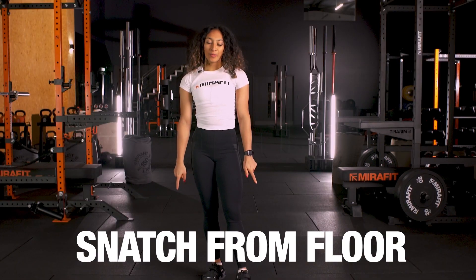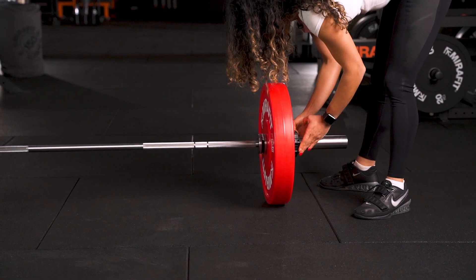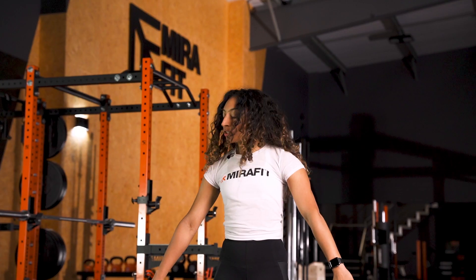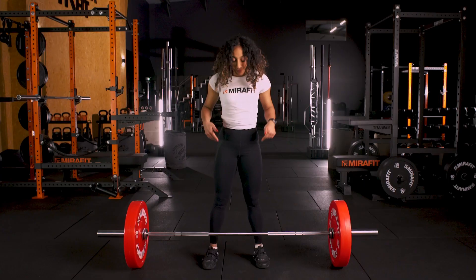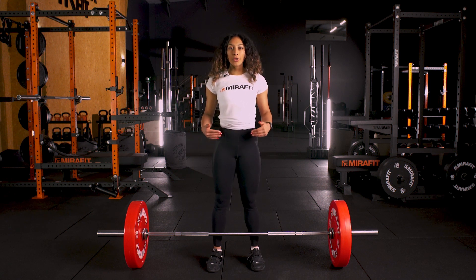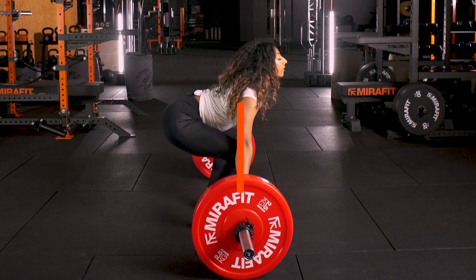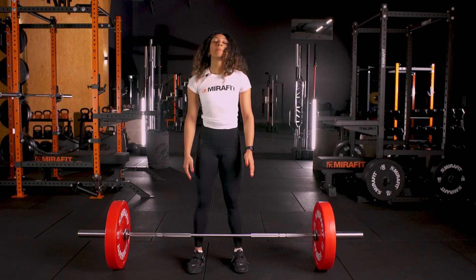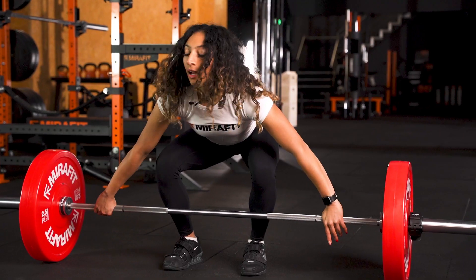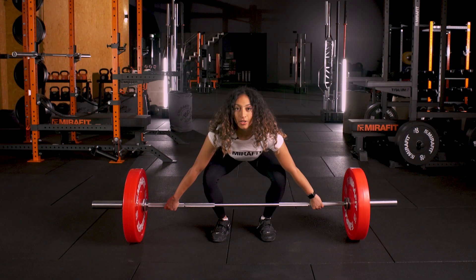Now we can take the bar from the floor. I'm going to put some technique plates on and show you how to find your start position. Remembering that a snatch is a wider grip, you want to place your arms out inside of you, just over where the bar is. Feet need to be tucked underneath the bar, and the bar needs to be in line with the top of your shoelace. As you come down, you want your shoulders and your armpit to be in line with the bar — so your shoulders are slightly over it. How I like to teach this is simply take your arms out and squat down towards the bar until you reach the lines. Here you can see my armpit and knee are over the bar and I'm ready to start my snatch.